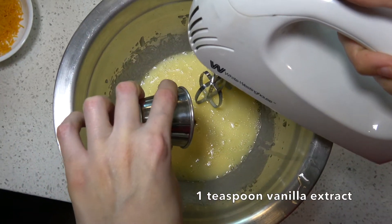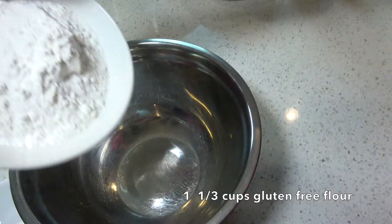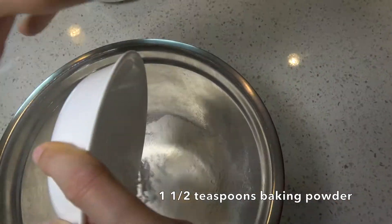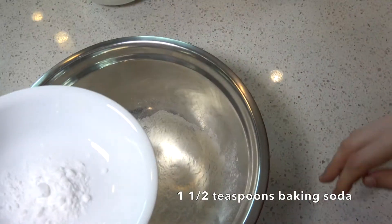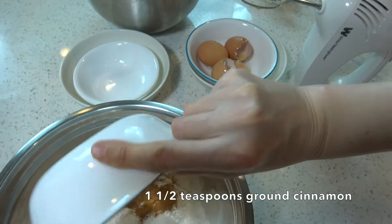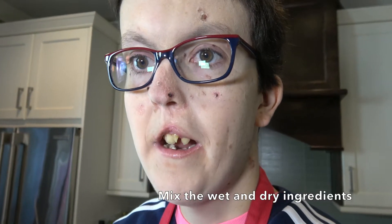One teaspoon of vanilla extract. Mix all the dry ingredients: one and a third cup of gluten-free flour, one and a half teaspoon of baking powder, one and a half teaspoon of baking soda, one and a half teaspoon of cinnamon, half teaspoon of salt. Mix the wet and dry ingredients together.